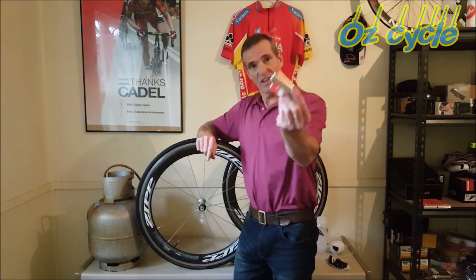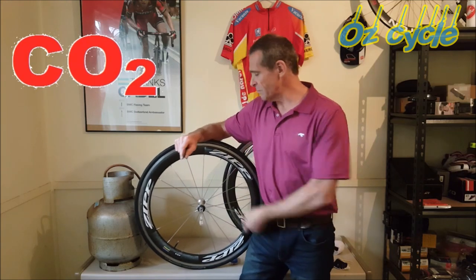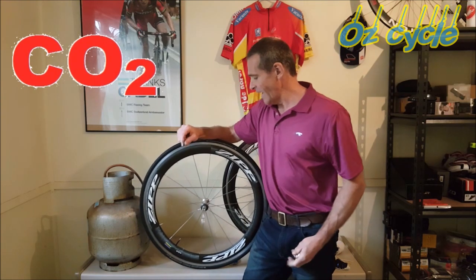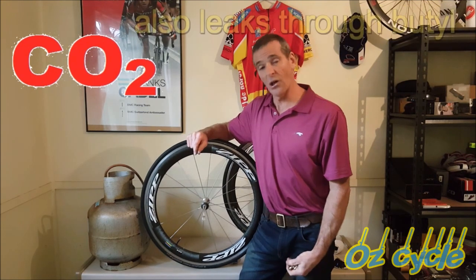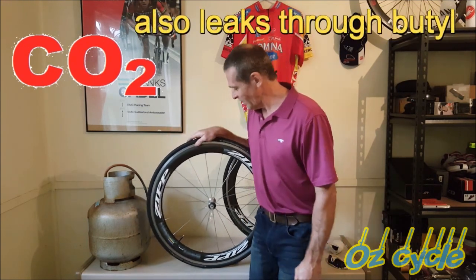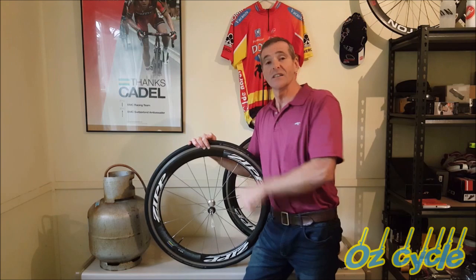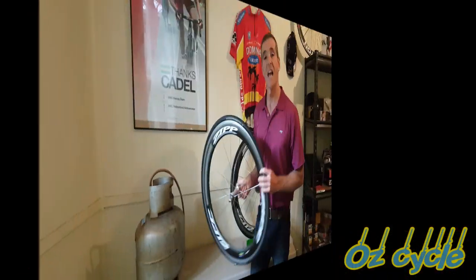CO2 cartridges are really handy in an emergency — get a puncture, put your new tube in, and off you go. But now you've got mostly carbon dioxide in that new tube, and CO2 leaks through butyl a lot faster than air. So when you get home later, your tire is going down and you'll have to pump it up with regular air anyway.